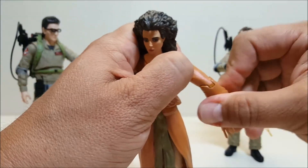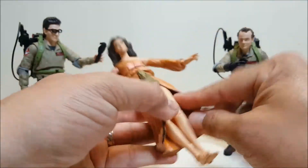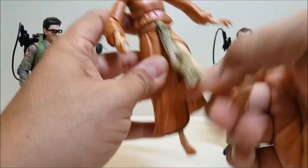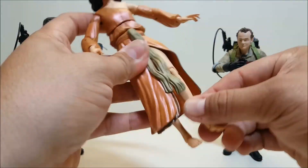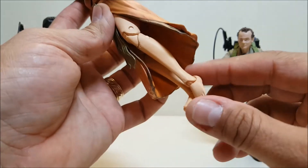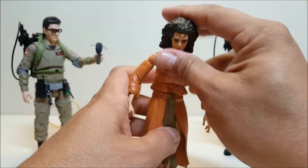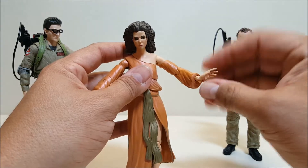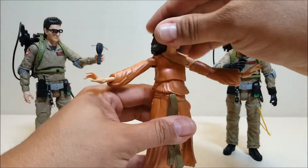There's also a rotation on both biceps. The legs only have a hinge at the hips so you can only go forward and backwards, and you're somewhat hindered by the dress. No in-and-out and no rotation on the legs. You do have a double-hinged knee and a hinge at the ankle. It's a very nice set of articulation — and even though she has less articulation than the other two figures in this wave, it's still a very nicely articulated figure.